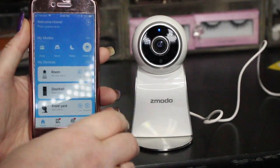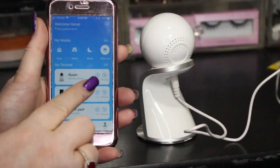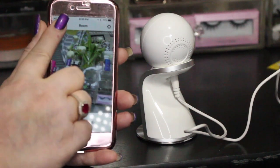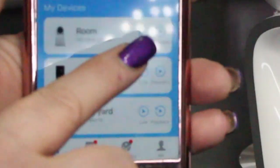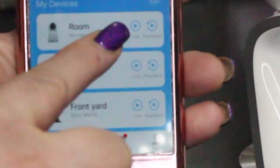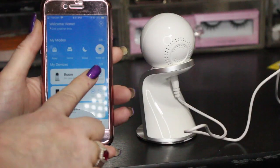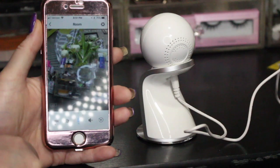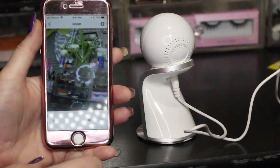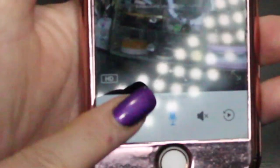Now the camera shows up in my list. There are two icons: live and playback. Hitting the live button takes you to the device immediately. Down in the corner it says 'LD' — press that and switch it over to high definition.